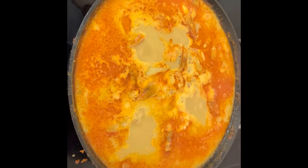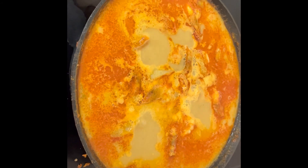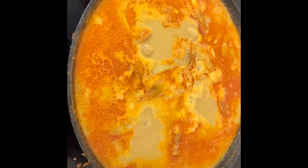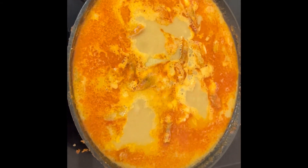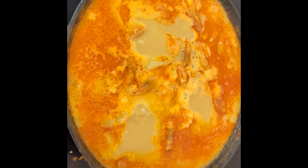Now our prawn curry is ready. See the colour — the potatoes are boiled and the prawns are also sautéed. It looks very nice. See the colour — this is now done. I am going to serve now. Have fun eating! Thank you.